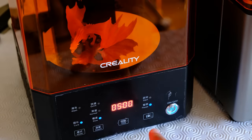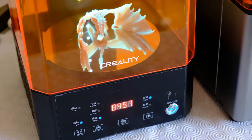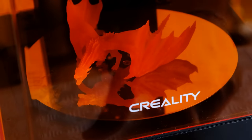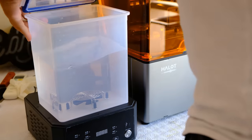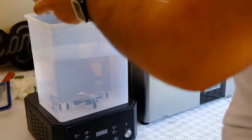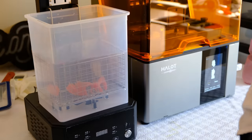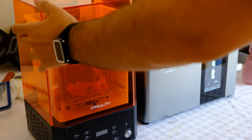La máquina de Wash & Cure, la máquina doble de limpieza y curado, está muy pero que muy bien. Estas máquinas suelen ser muy sencillas, pero cosas llamativas que tiene esta son la doble fuente de luz ultravioleta, lo cual garantiza que las piezas curen mejor. El plato tiene efecto espejo para que refleje la luz por todos lados y tengamos un curado más homogéneo. A nivel de limpieza tenemos el típico contenedor con bastante volumen para el alcohol isopropílico.